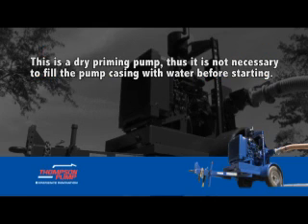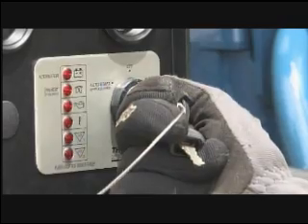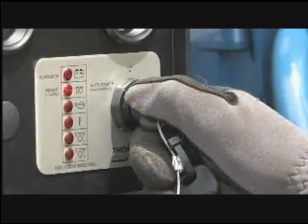This is a drive priming pump, thus it is not necessary to fill the pump casing with water before starting. To start the pump to run in manual control mode, simply turn the key to the far right and release.